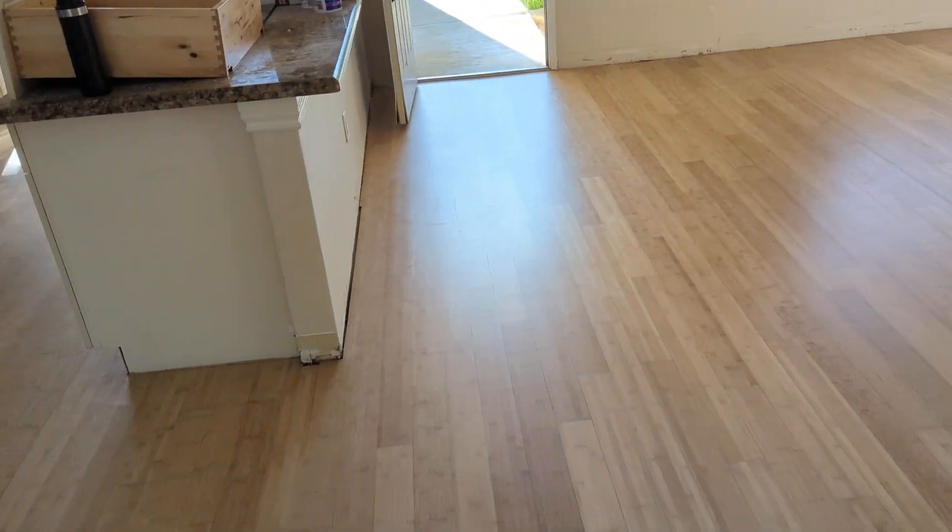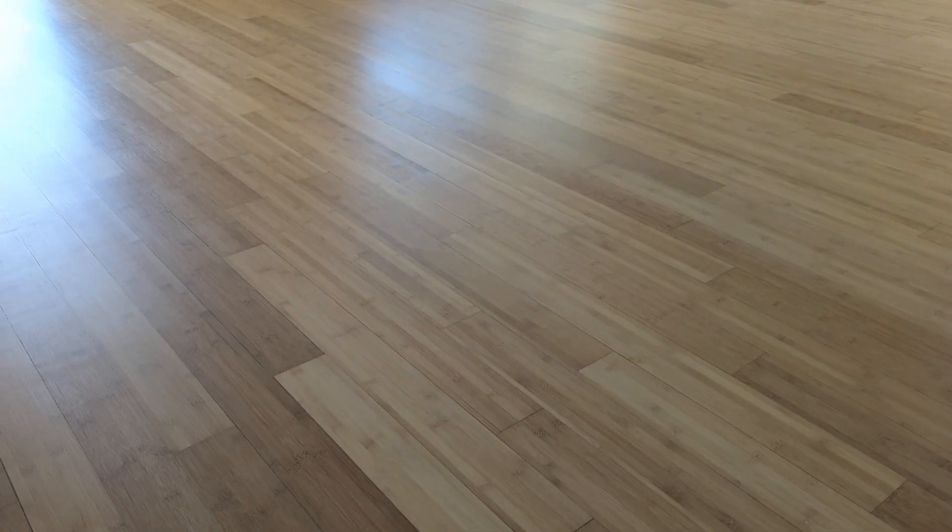What a difference. It's just like a total different house. Total different floor. So beautiful. We're going to do a real light sanding and one more coat of finish for protection.